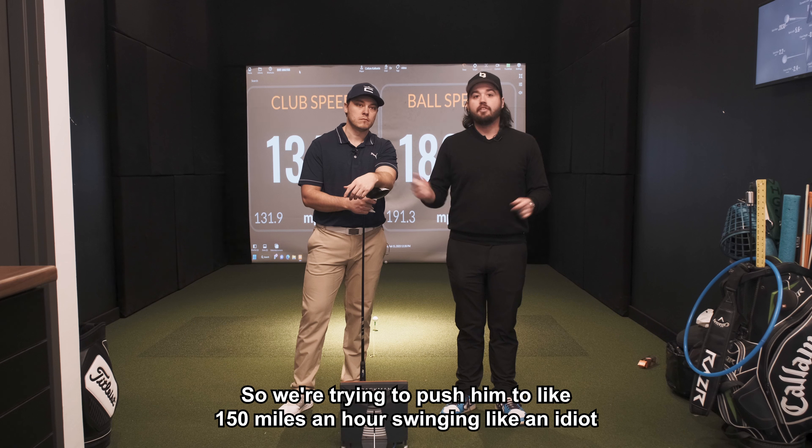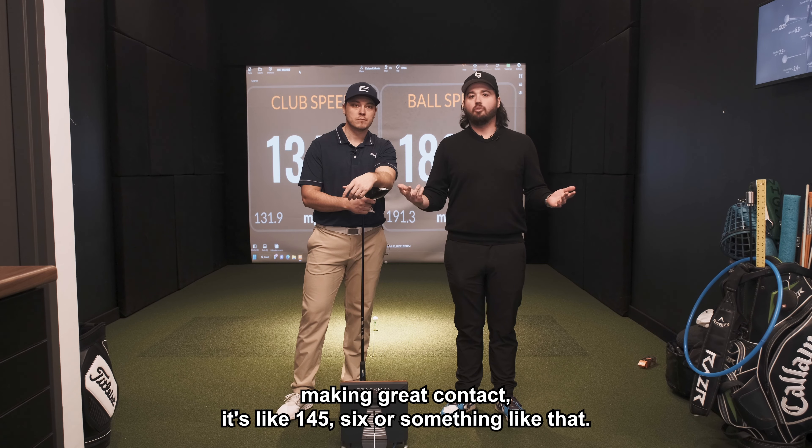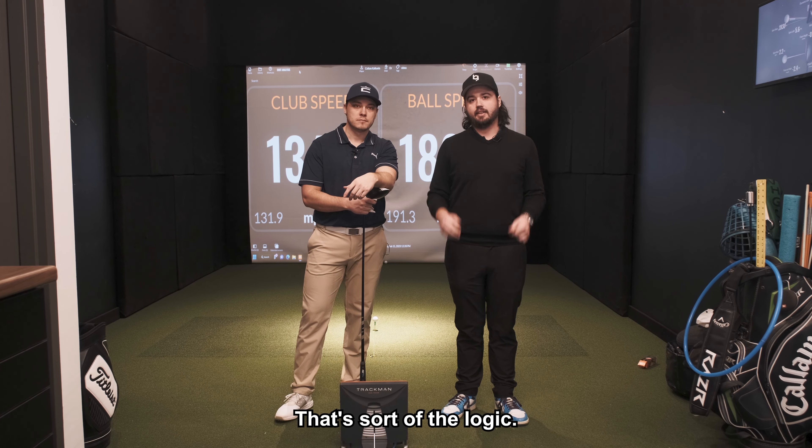We're trying to push him to like 150 miles an hour, swinging like an idiot, hitting it off the heel, missing the ball, so that when he goes to 90% making great contact it's like 145 or 146 or something like that. That's sort of the logic.